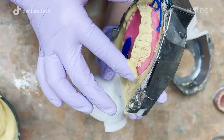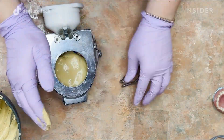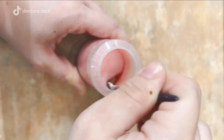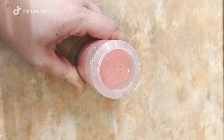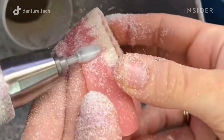Next, the dentures are placed in a flask, where plaster is poured on top. This process is called flasking and it helps maintain the shape of the teeth. Hot water is then poured onto them to melt off the wax base. Once all the wax is melted off, acrylic can be injected to replace the wax base and complete the dentures. Acrylic is one of the easiest denture materials to adjust and is typically more comfortable for the patient.